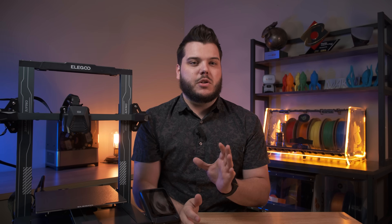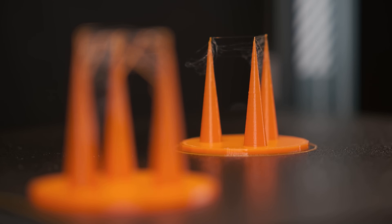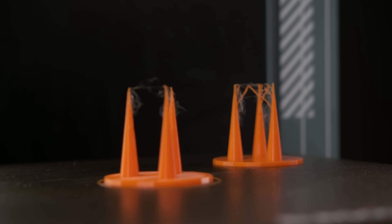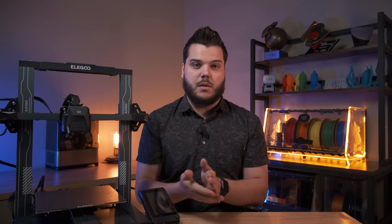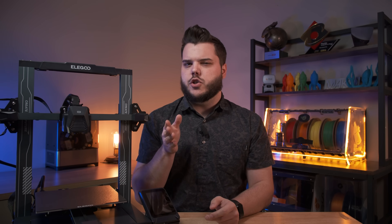Another thing you can do to get the most out of your kit is to lower your retraction settings. The great thing about having an all-metal hotend with a really thin bimetallic heat break is that your retraction settings can come way down. The stock retraction settings are probably around 5 to 6 millimeters. You're going to be able to lower your retraction settings all the way down to your nozzle orifice size — so if you're printing with a 0.4mm nozzle, lower your retractions down to 0.4mm and adjust from there.